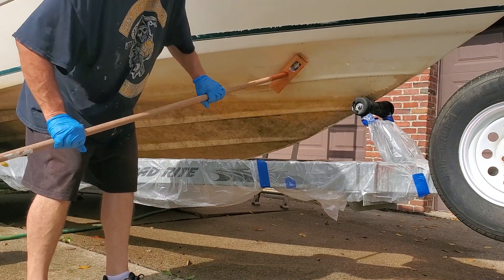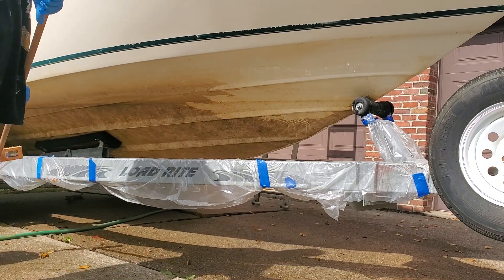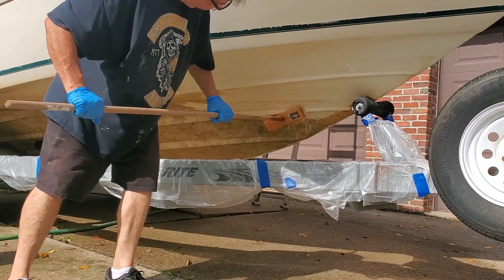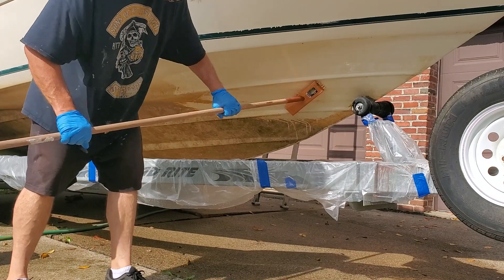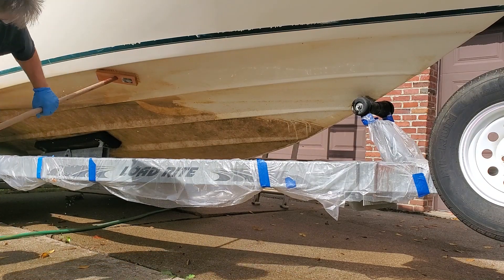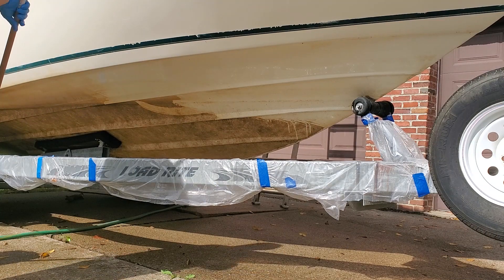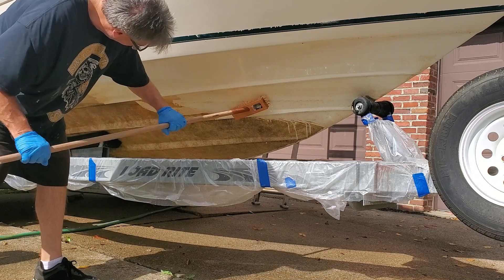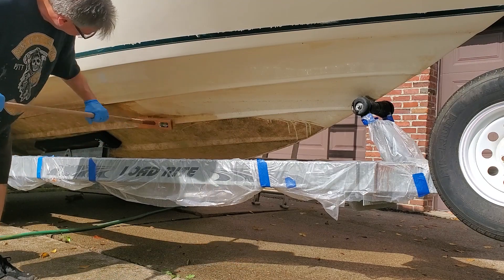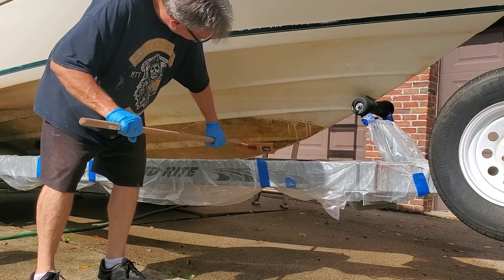I start brushing the oxalic acid on, and you can see the stain starts disappearing as I speak. This is not sped up — this is real-time, no trick photography. It's unbelievable how well this works. I bought the oxalic acid because it seems to be the main ingredient in commercial products, and I read in forums online that a lot of people were using it. I'm not brushing hard — just putting it on and letting the acid do its thing.